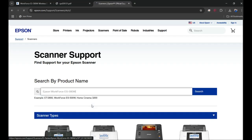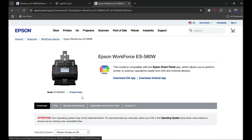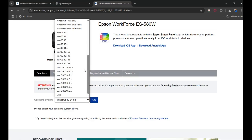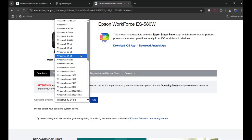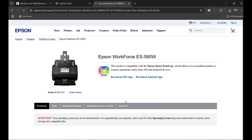Click on it and this is how our scanner's page looks. Now we need to click on the Downloads tab right here, then pick our operating system. In my case it's Windows 10, but if you have a different OS like a Mac computer you can scroll down to pick yours. You might have Windows 11, so pick that one and then click Go.